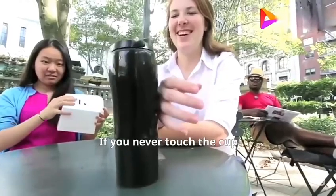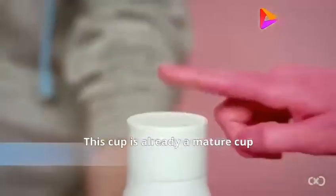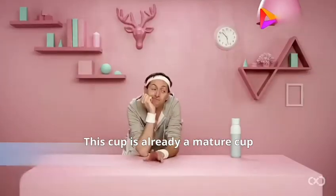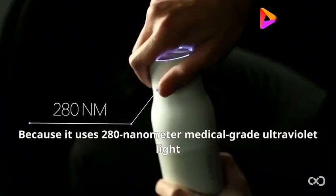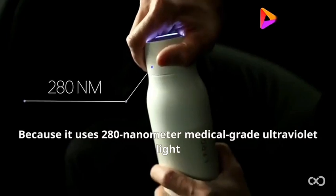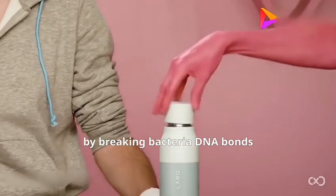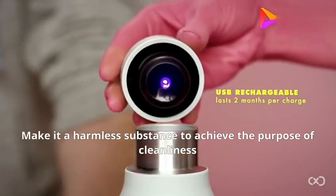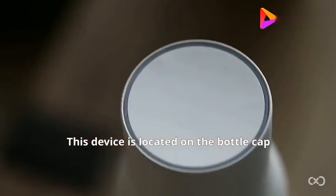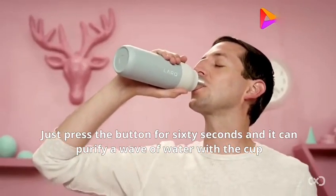If you never want to touch the cup to clean it, are you interested in a self-cleaning cup? This cup is already a mature product — it can wash itself very thoroughly. It uses 280 nanometer medical-grade ultraviolet light, breaking bacteria DNA bonds to make them harmless, achieving cleanliness. The UV device is located on the bottle cap; just press the button for 60 seconds and it purifies both the water and the cup.